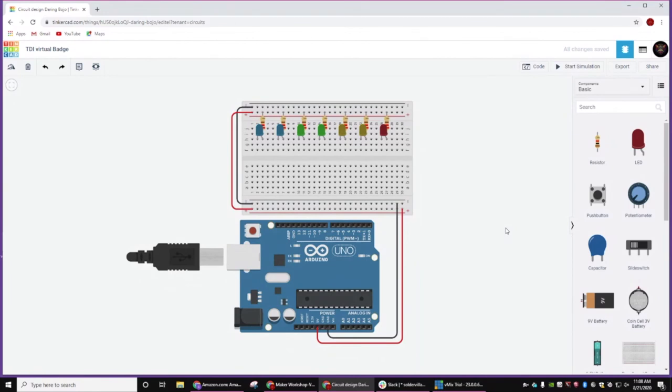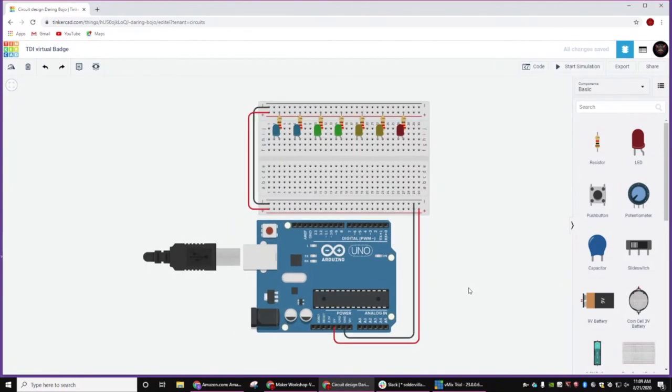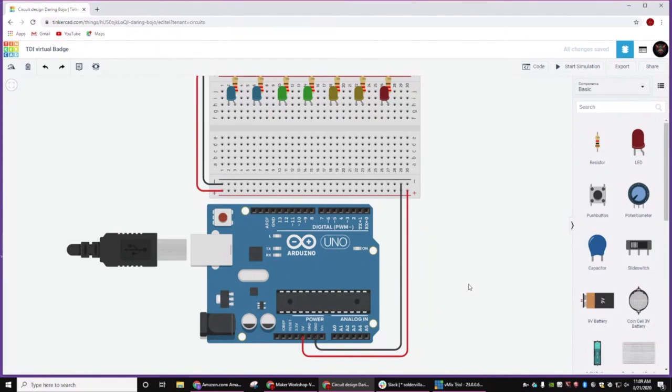So now we're going to wire this up. This is a good practice for any Arduino project. On every board there's going to be these two pins — zero and one — and see how they're marked TX and RX? Those are the send and receive pins that work with the USB port. So if at all possible, we always want to leave these guys open. If you absolutely have to use them, you're going to need to put the code on your board first and then hook them up.